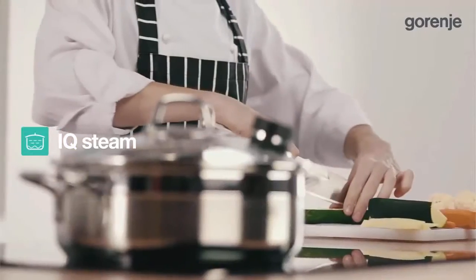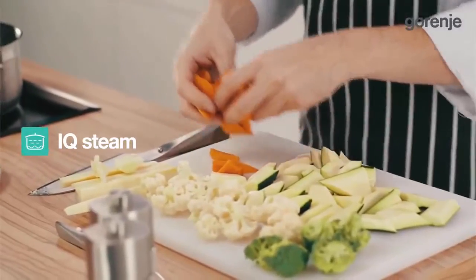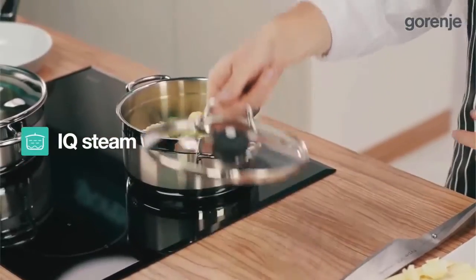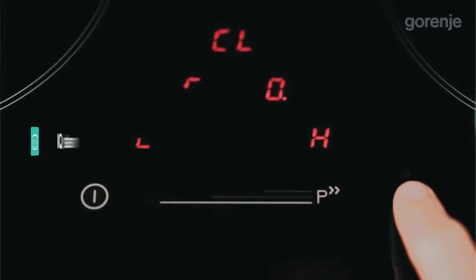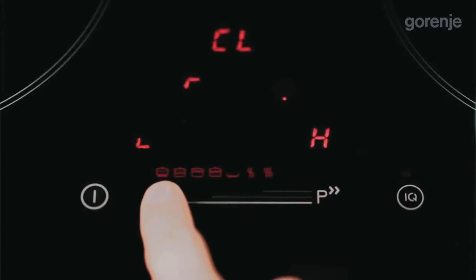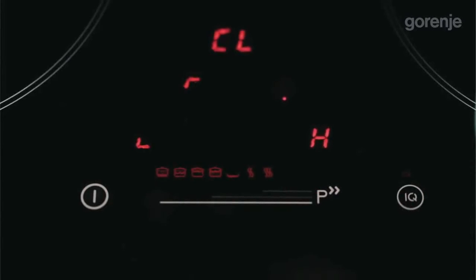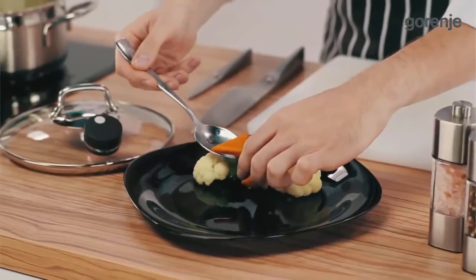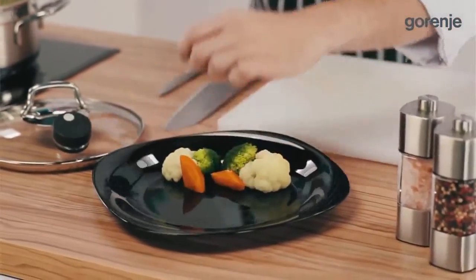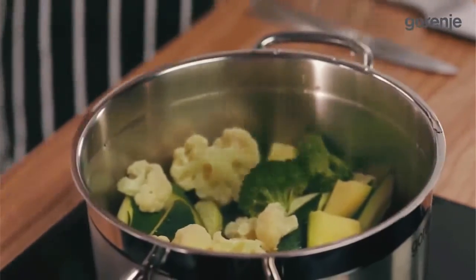Vegetables should be a part of our daily nutrition because we need to get enough minerals and fibers. IQ Steam is an amazing function because vegetables, fish, or anything else can be perfectly steamed. All it takes to prepare one kilogram of vegetables is 0.5 deciliters of water, so they retain all their vitamins, minerals and nutrients.